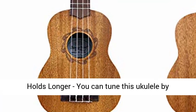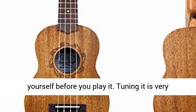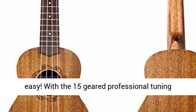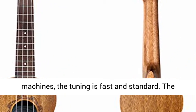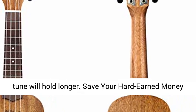Easy to tune and holds longer. You can tune this ukulele by yourself before you play it — tuning it is very easy. With the 15-geared professional tuning machines, the tuning is fast and standard, and the tune will hold longer.